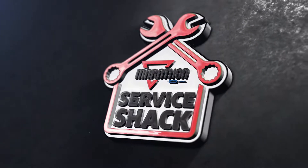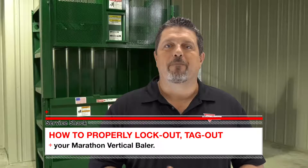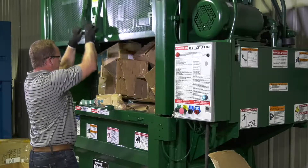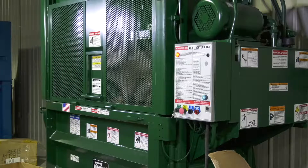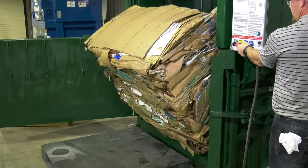I'm Travis Wallen, the service guru here at Marathon Equipment. Thanks for joining me at the Service Shack. If you've ever been in the back room of a big box store or anywhere there is lots of cardboard, you might have seen a vertical baler like this one. These machines take bulky cardboard boxes and quickly make short work of them by compressing them into easy to manage bales. It takes a lot of power to do this, so it's important to know how to safely service these balers.